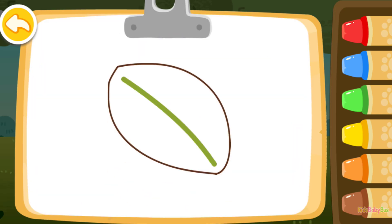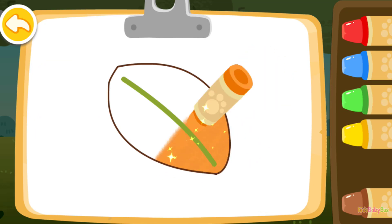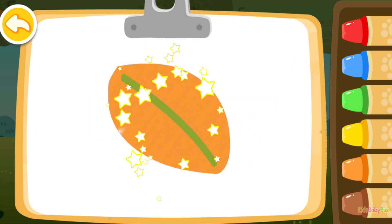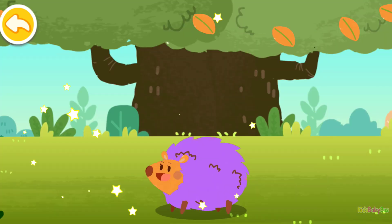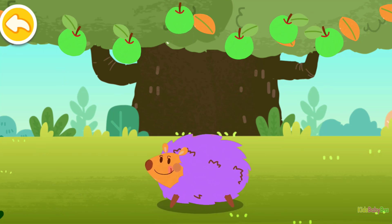Let's color a leaf first. Green. Yellow-orange. You're awesome! Wow, you've finished all the drawings. Mr. Hedgehog is hungry. Pick an apple for him.